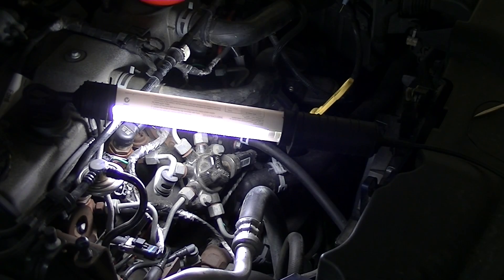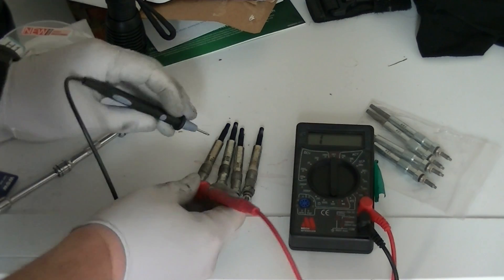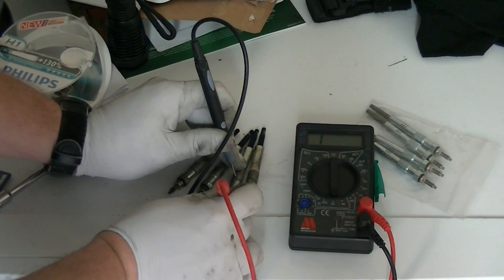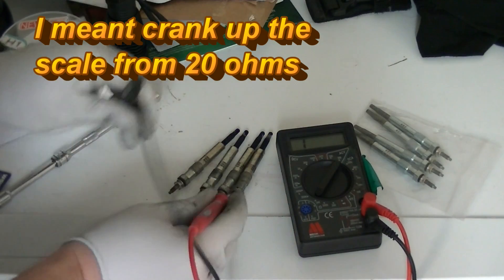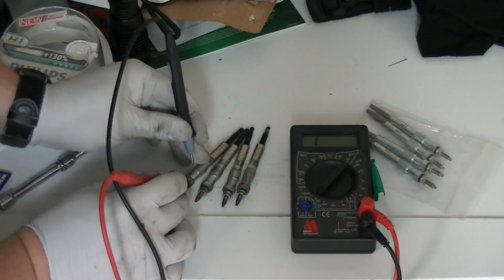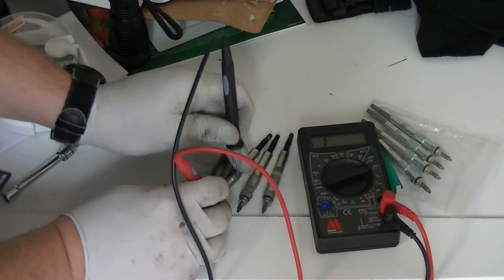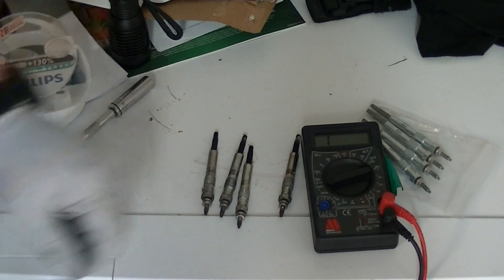There we go — four glow plugs out. We'll run a quick resistance check on the old ones. Open circuit, open circuit, open circuit — they're all dead as a dodo. So nothing at all — they're all completely toast. How the car has been starting when it's cold, who only knows. Quality Ford engineering, I'm sure.